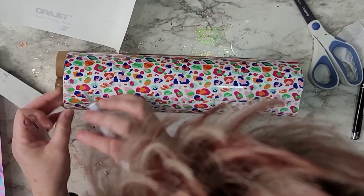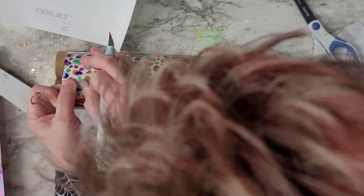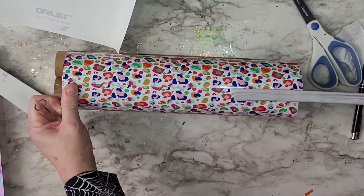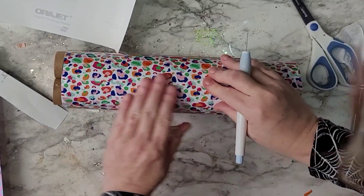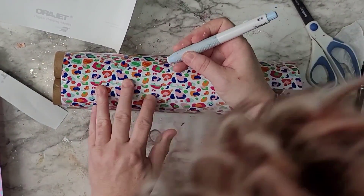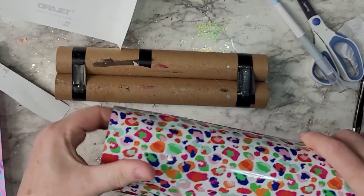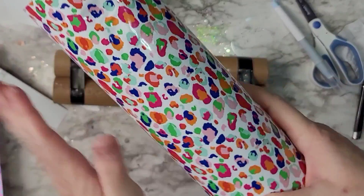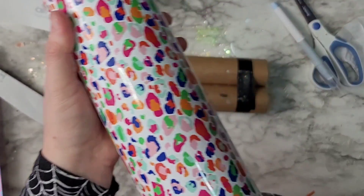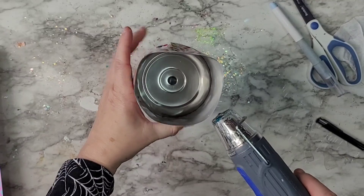I wasn't too worried about the pattern meeting up because I was going to put a strip of vinyl to cover it, so it didn't really matter. I always put a piece of vinyl on the back side — I don't know if it's just my OCD or what, but I always do. Anyway, I went around and popped any bubbles I could feel.